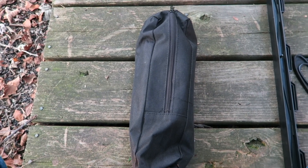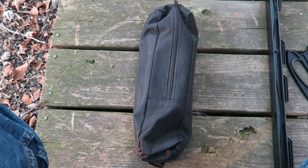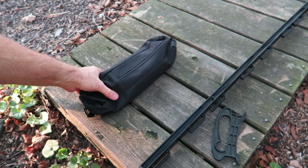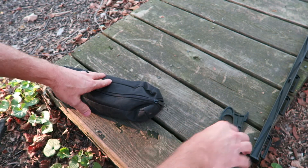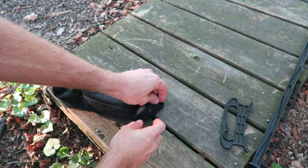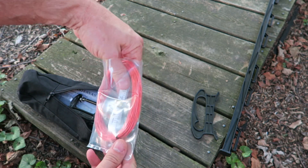Let me get this camera set up here on a tripod so we can do this a little bit better. I got it kind of half-assed on this tripod. The camera seemed to have shut off on me the first time, so I'm going to try this again. I'll pull the stuff out of the bag.